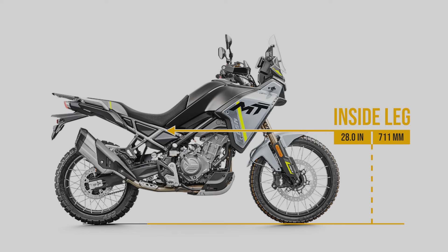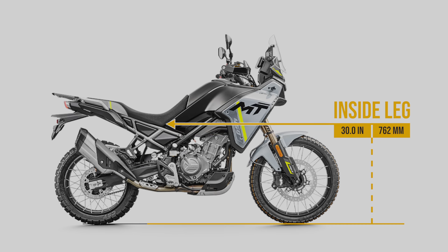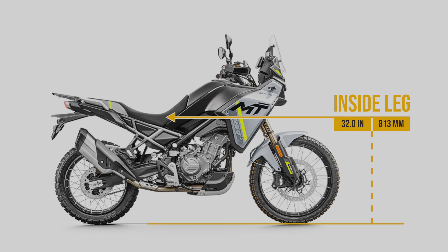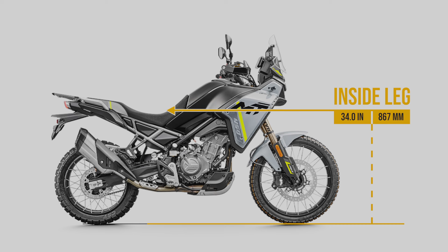My goal of the Do I Fit series is to gradually work my way through most of the range of bikes currently available from all of the manufacturers. So look out for new bike videos being uploaded weekly. I'll leave a direct link to the Do I Fit series in the description below.